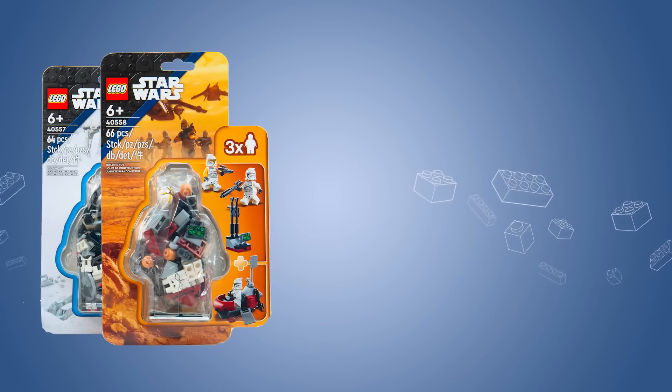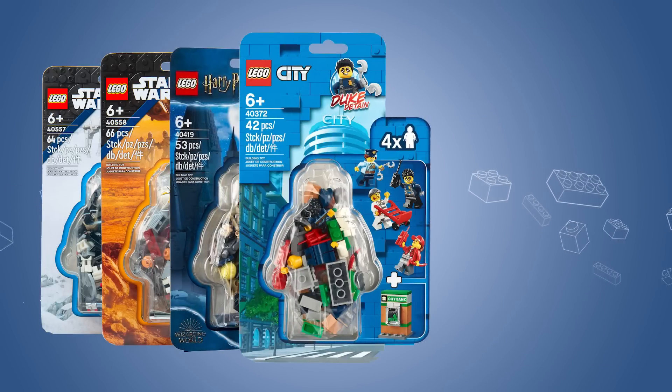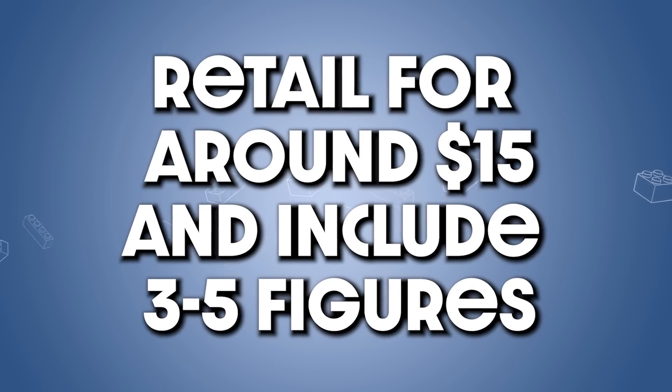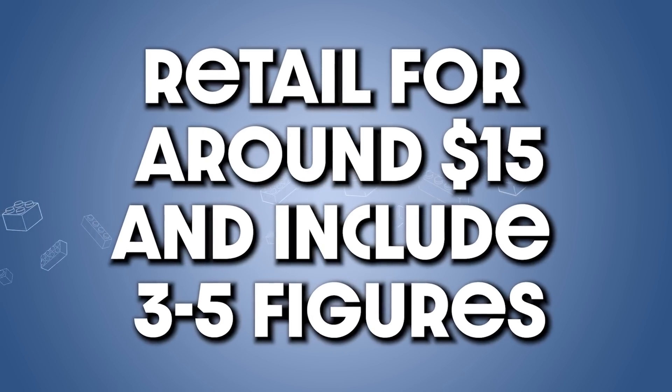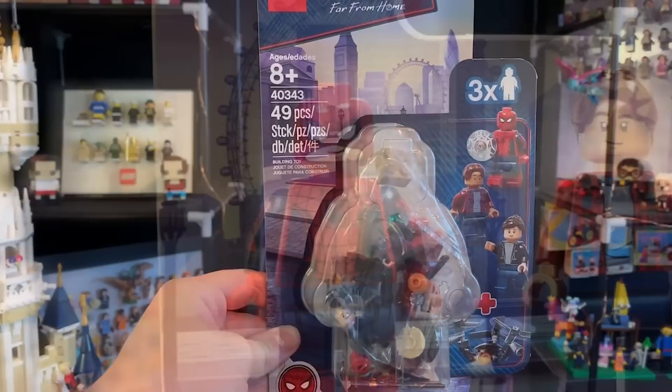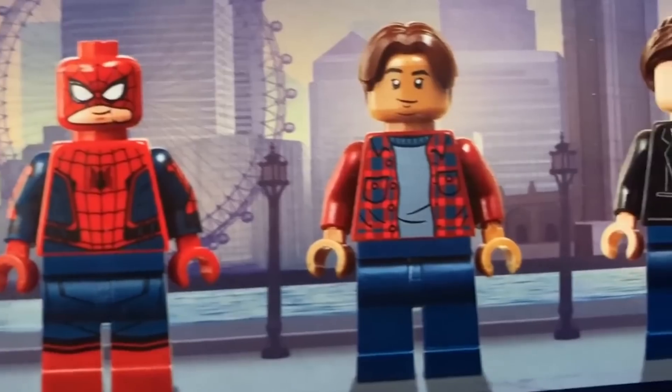But how about the second option for exclusive figures? Over the past couple of years, LEGO has shown a proclivity to releasing these accessory packs, with themes like Star Wars, Harry Potter, City, and Marvel each getting a minifigure-shaped clamshell. They retail for about $15 and include anywhere from 3 to 5 minifigures. Marvel has released a few of them, and I enjoyed both of them, especially the Spider-Man one, considering every figure was exclusive to that pack.